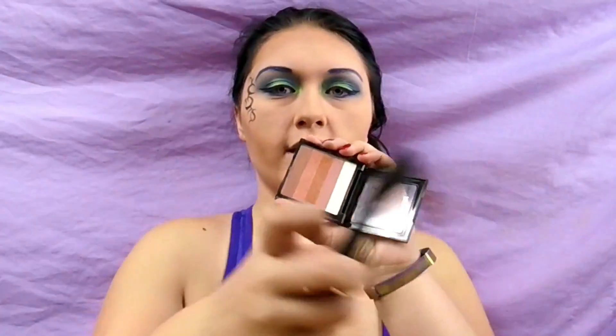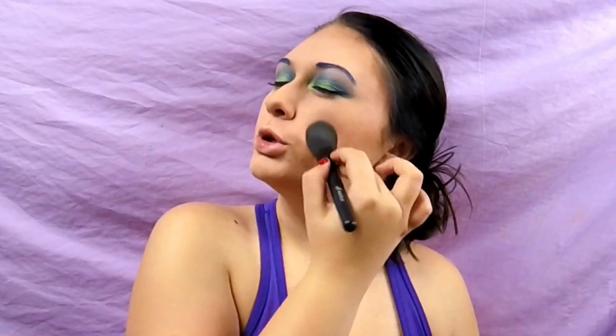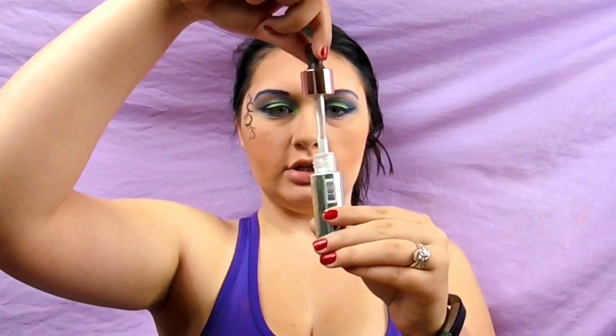To give me a bit of a bronzy highlight for the cheeks, I'm going in with this Revlon little brick and this brush. Then I'm using the Makeup Revolution mermaid scales liquid highlighter — it comes in a dropper — and applying that as well.